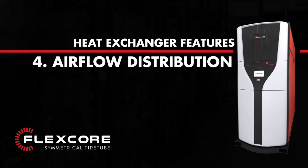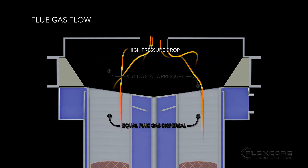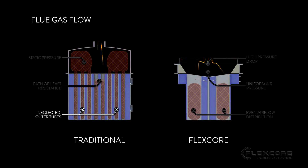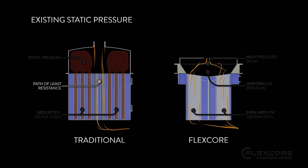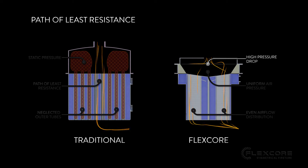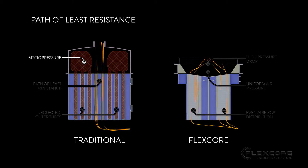Even Airflow Distribution. The FlexCore's heat exchanger has been designed to allow flue gases to flow down each tube equally. A traditional heat exchanger's tubes can get neglected around the outside of the crown sheet, because the flue gases aren't getting dispersed and are following the path of least resistance straight down the middle. This is especially important when the boiler is in low fire, because the incoming flue gases will be under lower pressure. In a traditional heat exchanger, the flue gases would tend to stick even closer to the path of least resistance due to the existing static pressure in the combustion chamber.